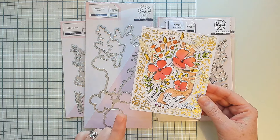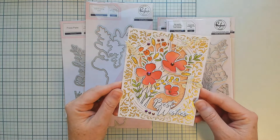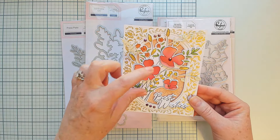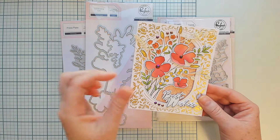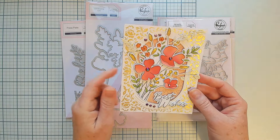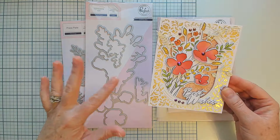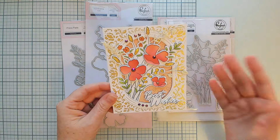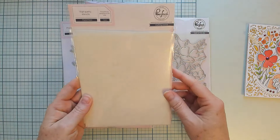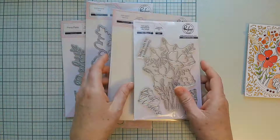We thought it was a really fun additional detail to be able to add these cute and whimsical florals to your projects. You could also ink blend the florals and not add them to the bouquet — you could use them to cluster around the corner of a frame, making the product nice, fun, and versatile, which we love to do at Pinkfresh Studio.